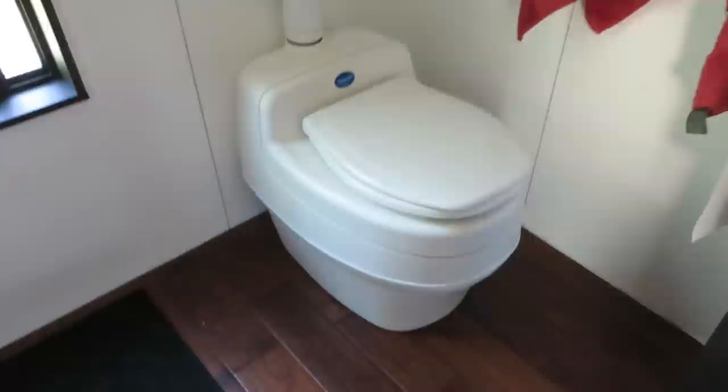It's called the Separett. The model is the Villa. It's made in Sweden. The size is great — compact, kind of a normal toilet size.